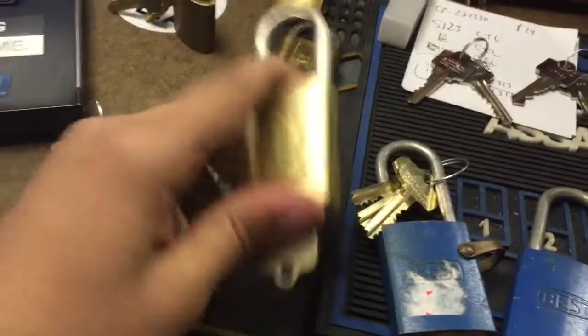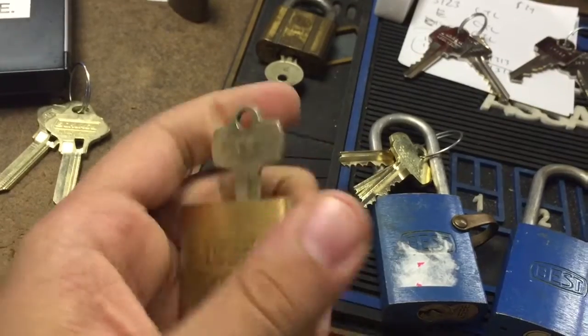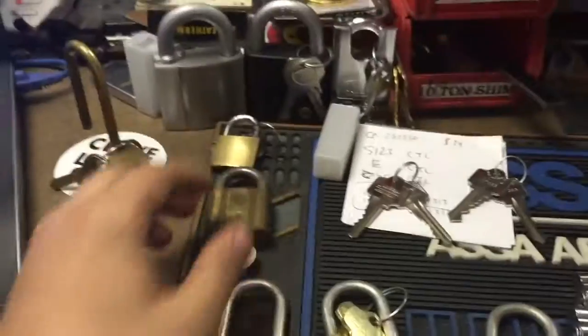Got these in — this came from a guy on the Padlock Collector's Facebook group: a nice Best E-Keyway, and the stamping there is in French. I won't try to pronounce it, but Hugo, you can tell me the right way.